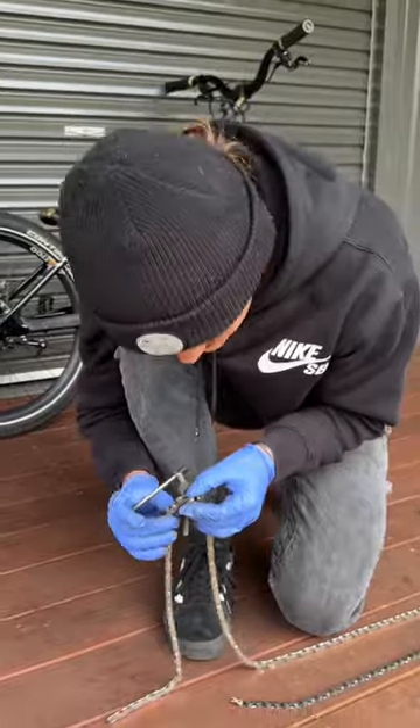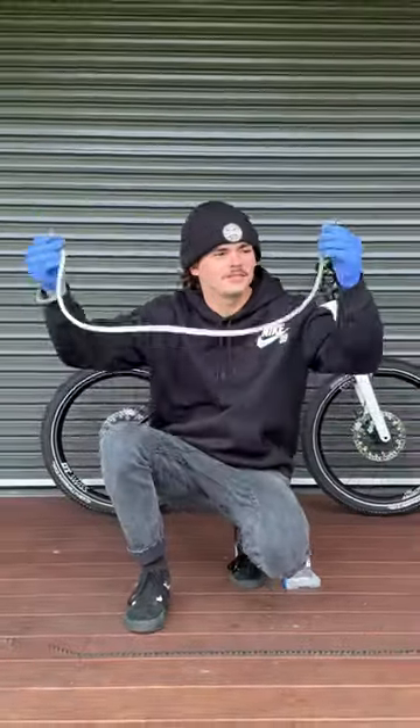Oh, we just lost a bit down the gap. Good thing we didn't need that bit. For now, if I did everything correct, this is our new chain.